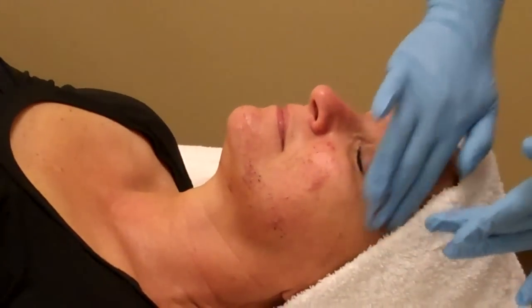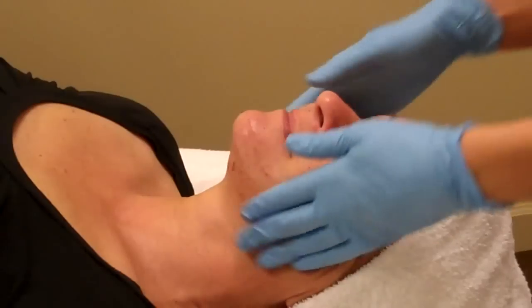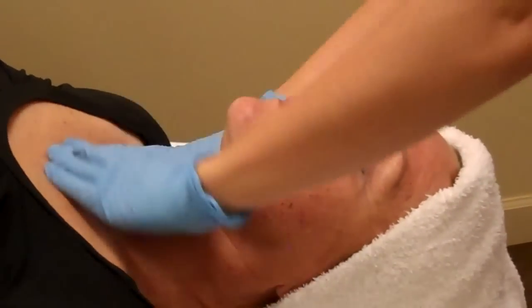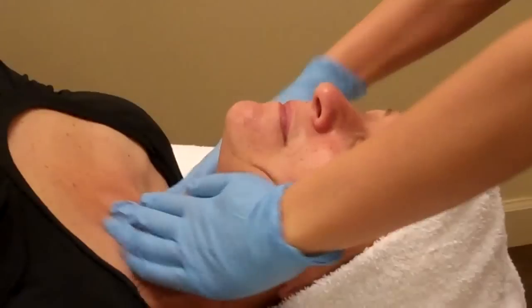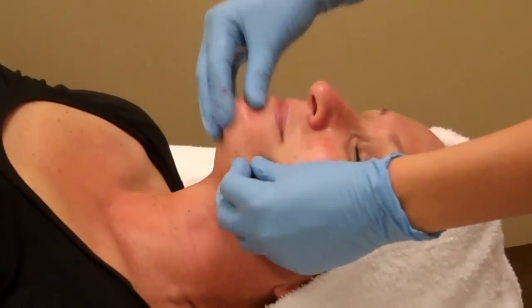And it's a lighter peel, so this one is about the level of a light microderm. It's really good for a light exfoliation. It gives a really nice glow, no downtime whatsoever. It can be incorporated in a facial. It's safe for use with pregnant women.